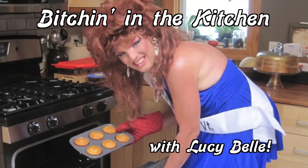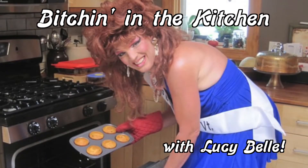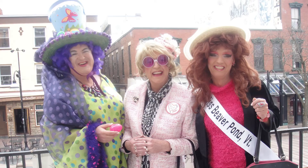Bitchin' in the Kitchen with Lucy Bell. Hey, happy Easter everybody! It's Lucy Bell and May here with another episode of Bitchin' in the Kitchen. And I am so happy to be part of this year's Sap Tappin', Mud Flappin' Review show.